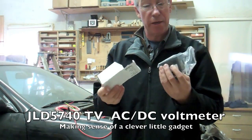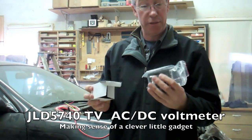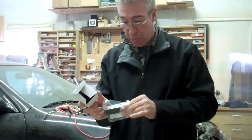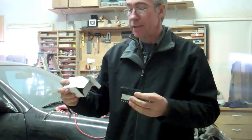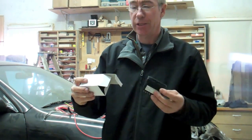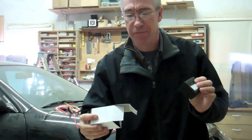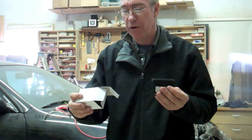Here I am with this incredible little gadget that has been on EVTV's show with Jack and Brian. This is the digital AC/DC voltmeter, the JLD5740TV.